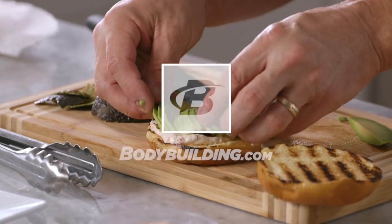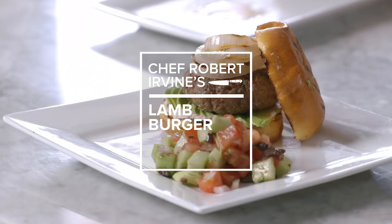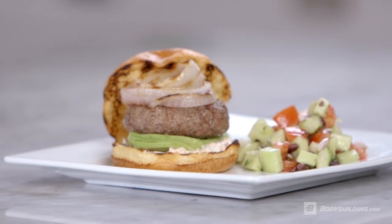Hi, I'm Chef Robert Irvine and I'm here for Bodybuilding.com and today we're going to talk about burgers. You know burgers are an American tradition and no matter what you do with it or what type of protein you use, you always get a great, great taste. Today we're going to use lamb.